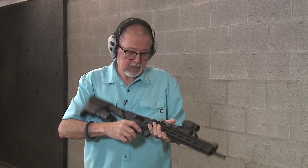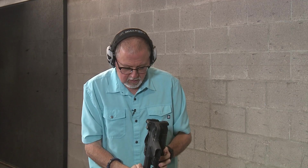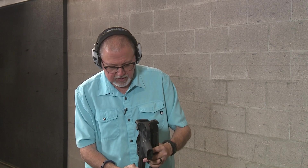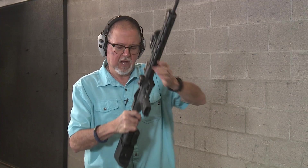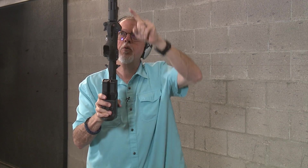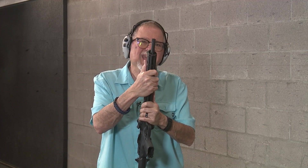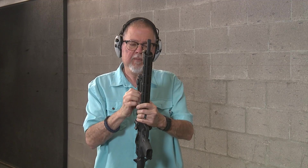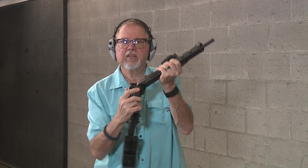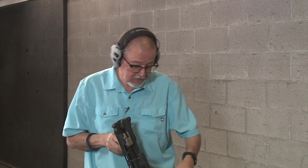The way this thing folds is you press this button here — boom — and it locks with the charging handle. You release the charging handle back here and it locks in place. To unlock it, you just pull — it's not that hard. The charging handle has a little notch on this side that goes into the M-LOK, which is pretty cool and very innovative. You don't have to get anything special to mount a red dot because it folds sideways, so folding it does not affect the red dot. The red dot is part of the barrel assembly.